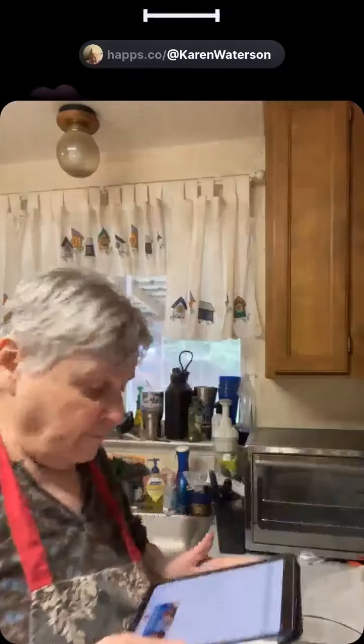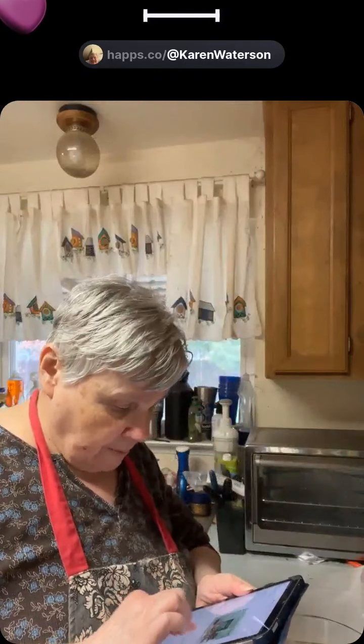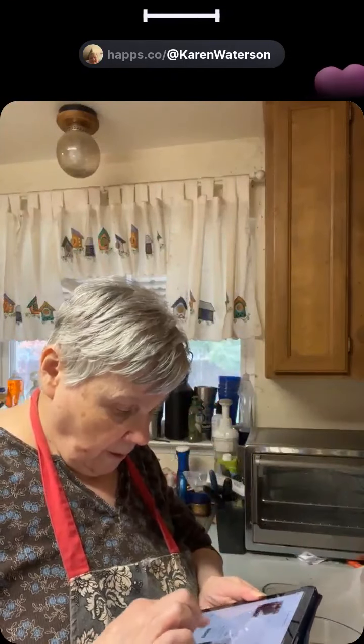I wanted to get my dishes all done up, so then I came in here and did the prep work on this to get it started. I'll tell you exactly what I have in my bowl here — the dry ingredients.